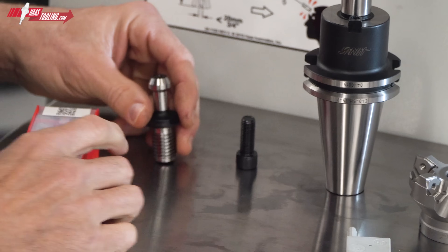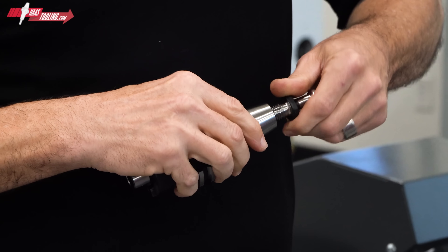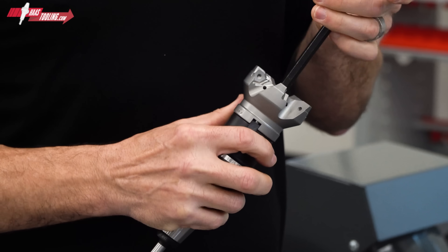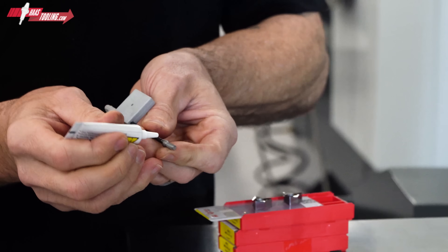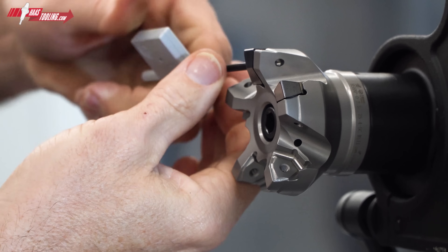So let's check that we have everything we need. We'll start with the pull stud — thread that in. Then let's install the shell mill. With the arbor screw in place, we'll tighten both ends of the tool. And it's time to load up our inserts. We've even got a tube of moly paste to ensure our torque screws are seated firmly.